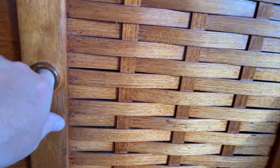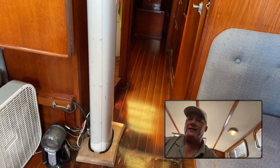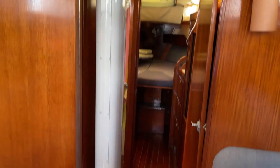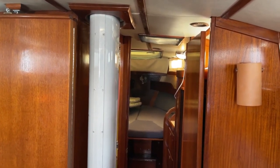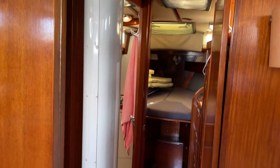Opening the cabinets reveals really deep, deep cabinets with good-size storage on both sides. Moving forward, another highly desirable feature is that the mast goes all the way through and bolts down to the keel — called a keel-stepped mast — versus a deck-stepped mast. Both have advantages and disadvantages, but for many people a keel-stepped mast is very desirable for strength.